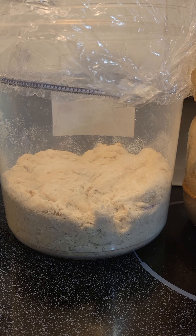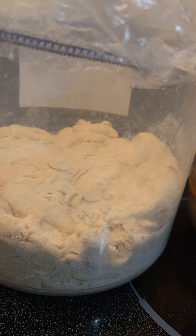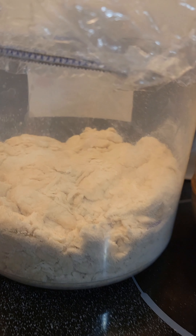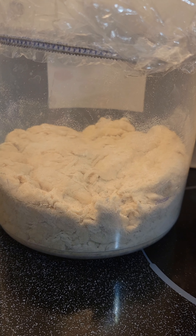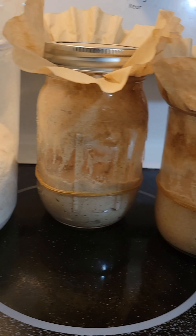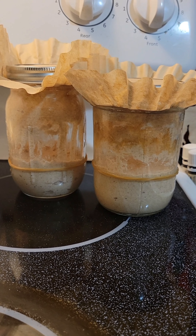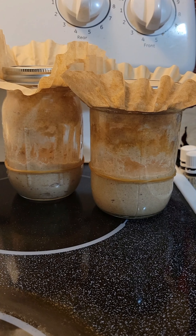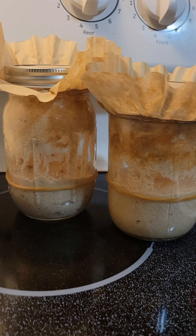In about 30 minutes I will be back and we will do our first stretch and fold process. Right after the first one, you'll be able to tell a difference in the texture of the dough. The stretching and folding is basically the process of firming up your dough. I do between five and six stretch and folds, but you can literally just do it once and still have a successful loaf. I also just fed both of my starters — Kill Bill Volume Two and FNG. These guys are going to be active and ready to use in another three to four hours. They are super active little guys.